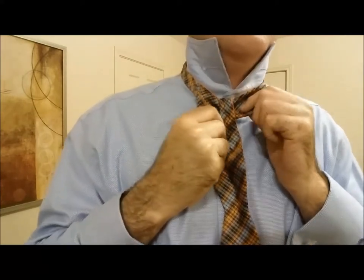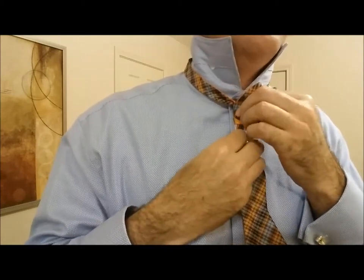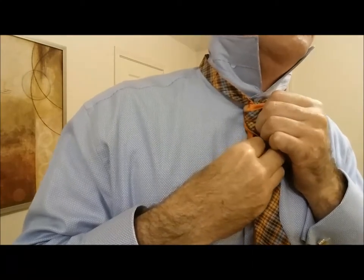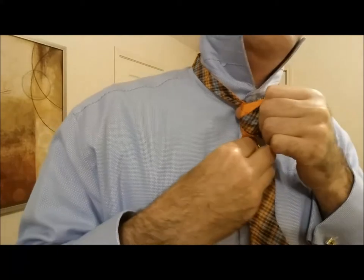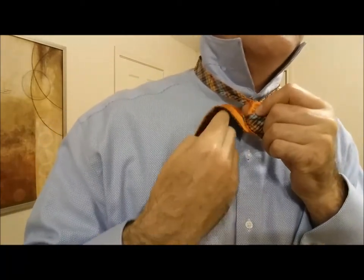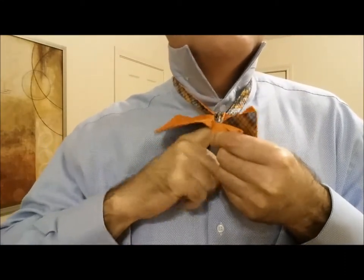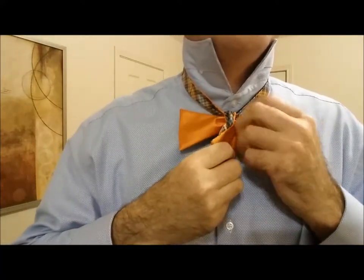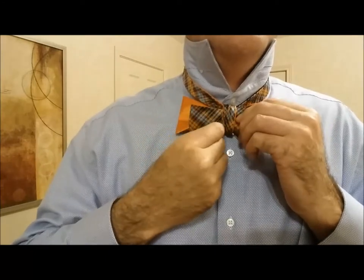Once I've got that right where I want it, I pull these two wings forward. And what you'll have behind there is a hole — I've got my thumb in there right now. That is right where you want to bring this part around that's hanging down, and push it right on through that hole. And like that.